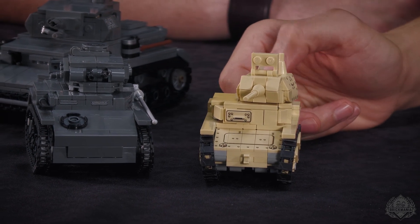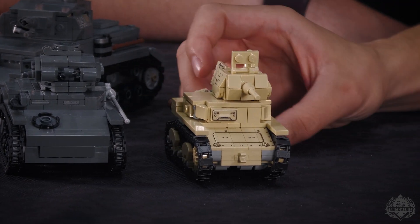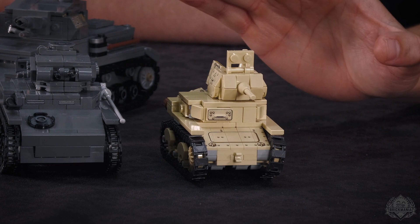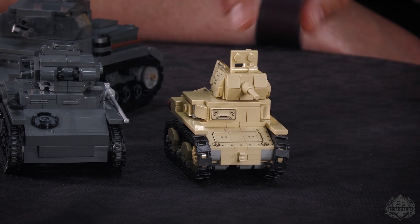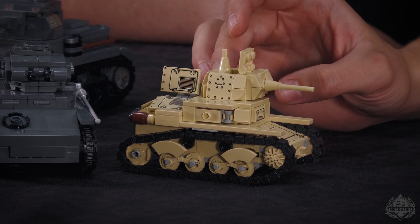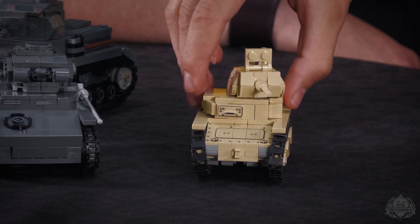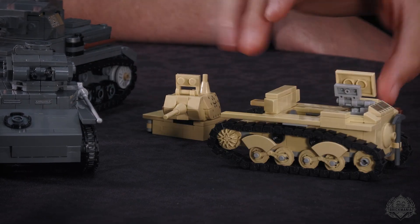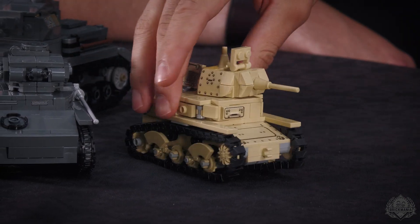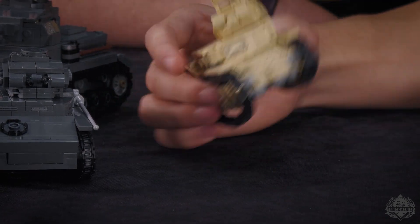This is the only Italian tank that fought during Barbarossa, during the fighting in Russia. It arrived later during the operation in winter of 1942, but it took part in the fighting in Russia. It wasn't very effective — it was supporting infantry mostly. The turret fits a guy inside, and we have some details inside as well. This is my first ever MOC that ended up becoming a Brickmania kit, so I really love this one.